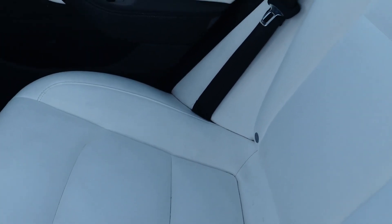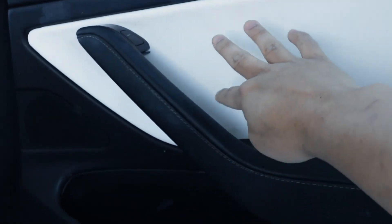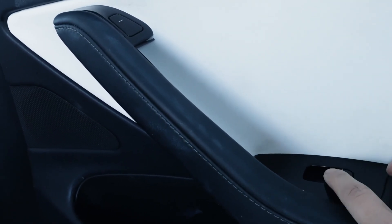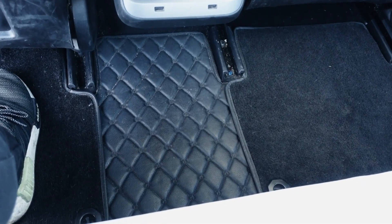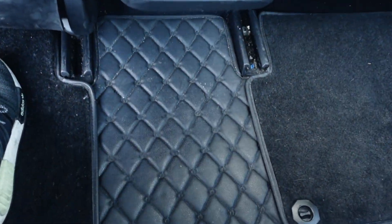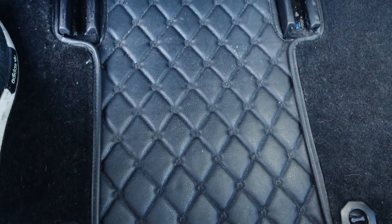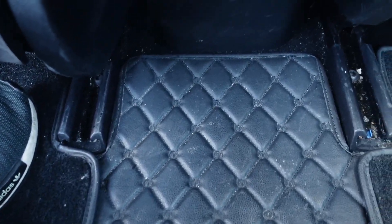The white seats look very nice, but they're very hard to keep clean. One thing I love about Teslas is that the interior outline changes with the seat color, giving it a nice look — very minimalistic design. It's just one button here to open the door. For the mid-seat floor, it is completely flat, so you have plenty of space for the passenger sitting in the middle, with all this leg space.